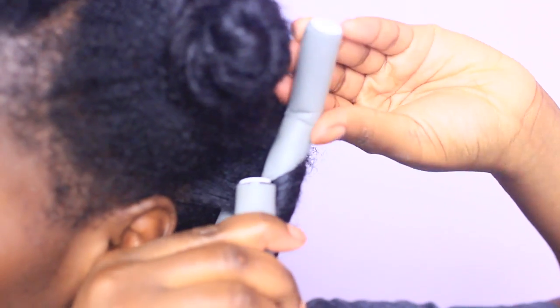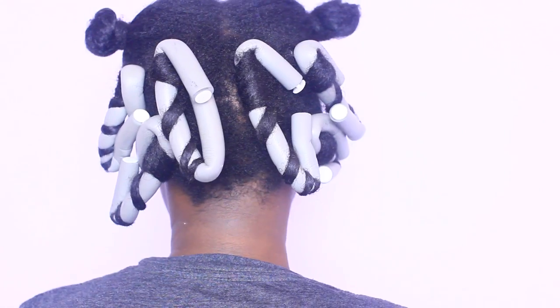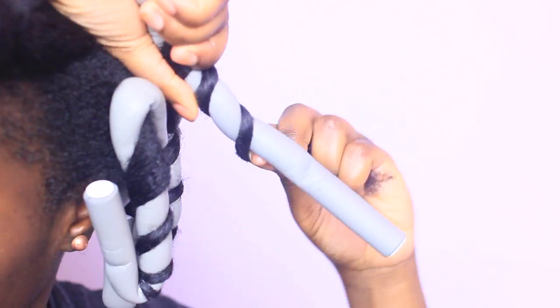Pinching it to close at the bottom and allowing the ends to meet at the top. I finish up that section with three flexi rods, doing the same to the other side for a total of six. Moving on to the front, we're going to separate this into three equal parts on both sides, following the same technique.